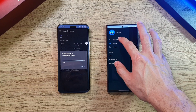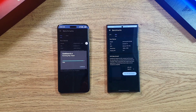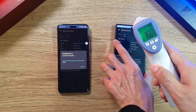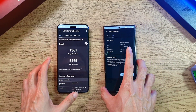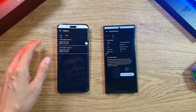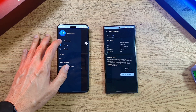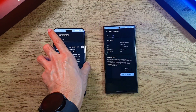The scores for the Magic 6 Pro are very different — a single-core score of only 1,300, and a much lower multi-core score compared to the S24 Ultra. Previous test results are about the same, so it's consistent. Temperature-wise on the Magic 6 Pro after the Geekbench test, it's at about 36.2 degrees.